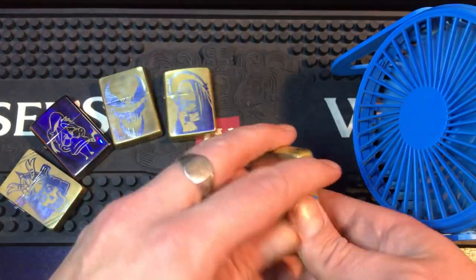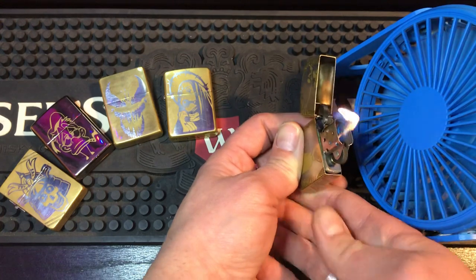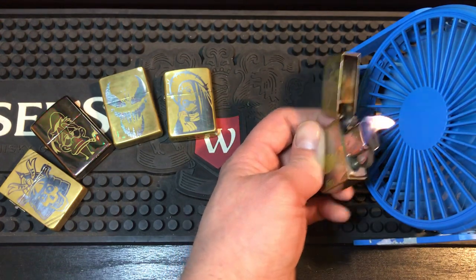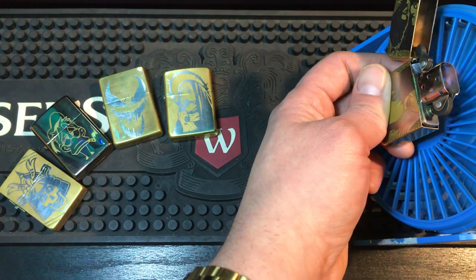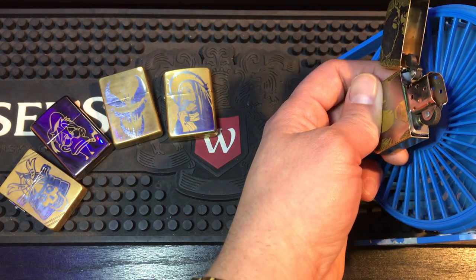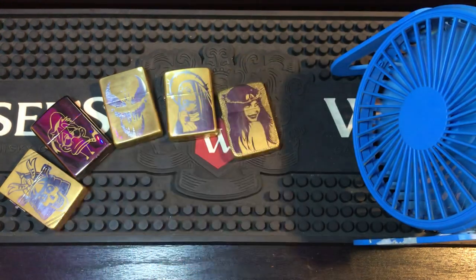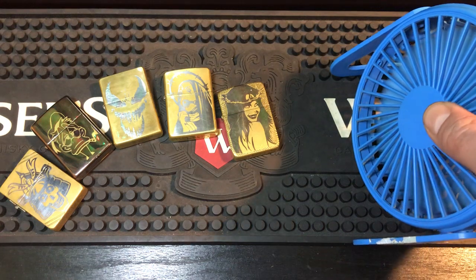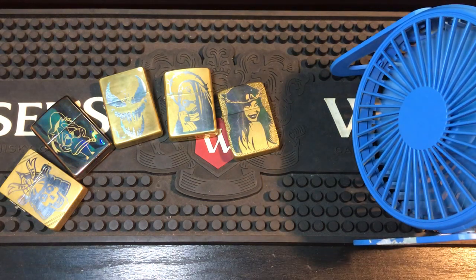Now we move on to just the regular insert. Like I said, it would probably be the best — look at the size of that flame! Even on the strongest part, that thing is still going. You'd just stick what you want to light right in there.